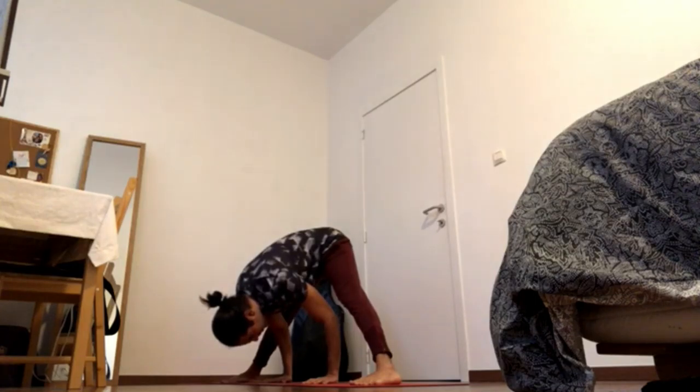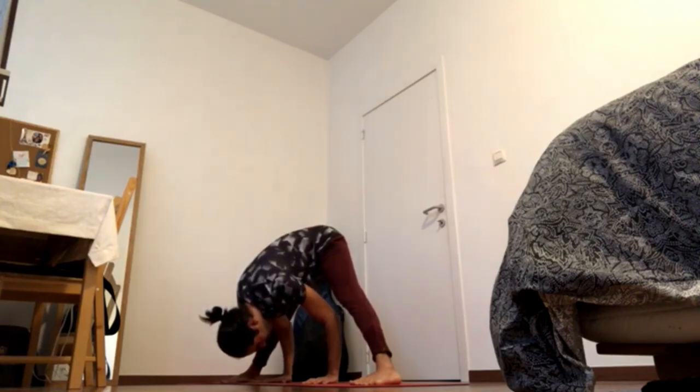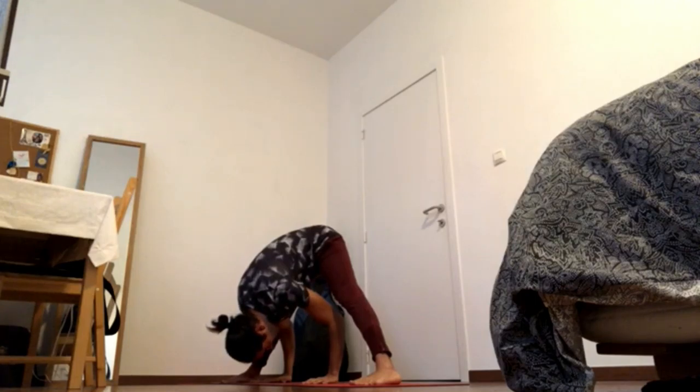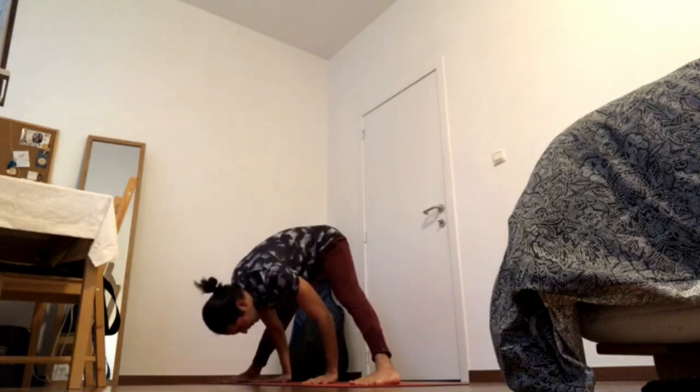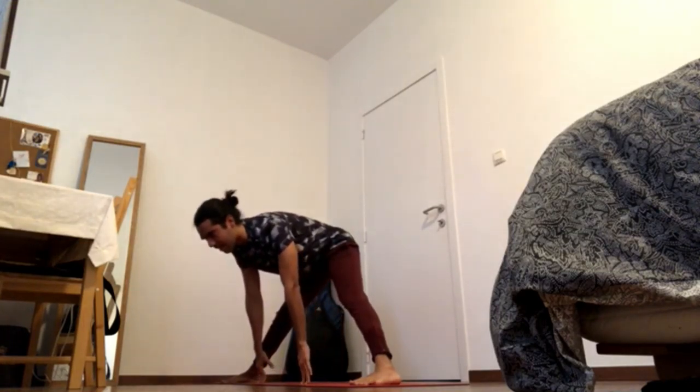Keep sending shoulder blades to the lower back and widen the shoulder blades to bring the crown of the head to the ground. Keep pressing heels down and come up, half lift.